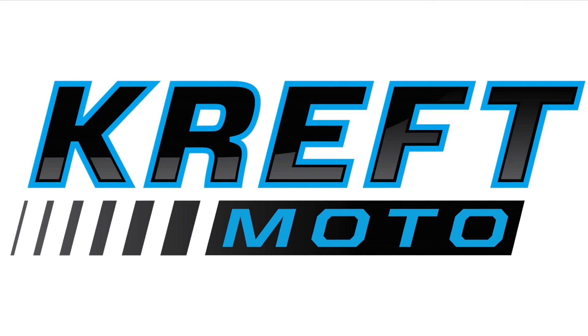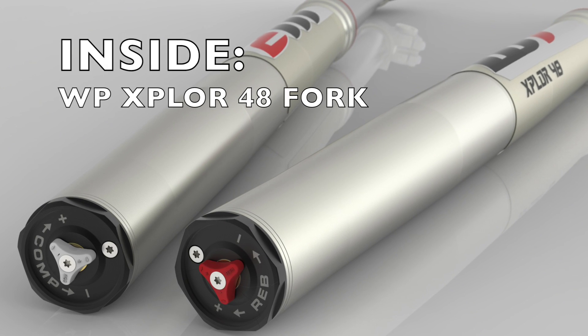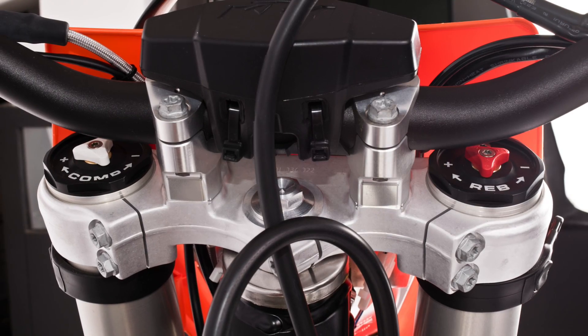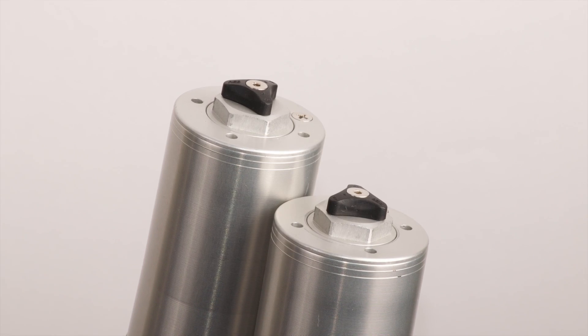Hi, Adam here from CraftMoto. In this video, we'll give you an inside look at the new WP Explorer fork, show you how it works, and explain the differences between Explorer and the previous generation WP open cartridge fork.